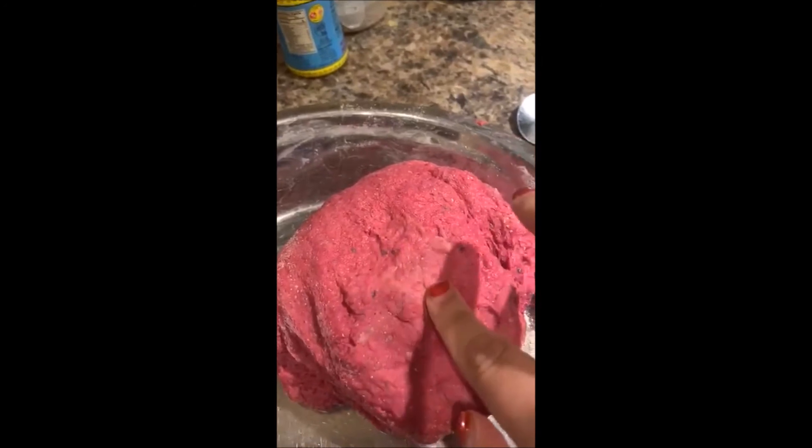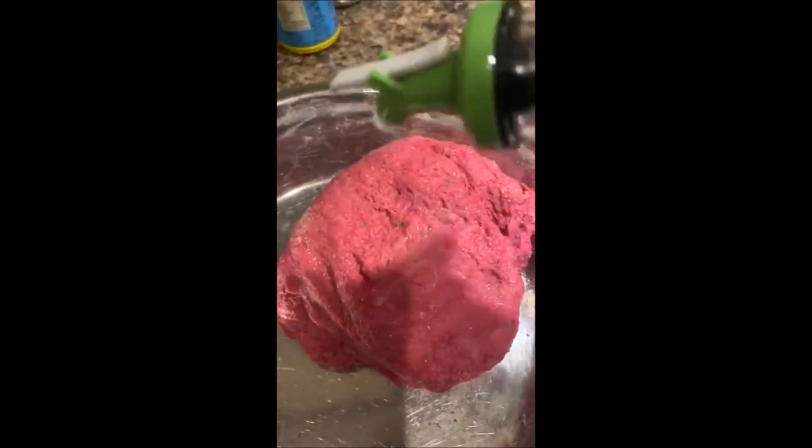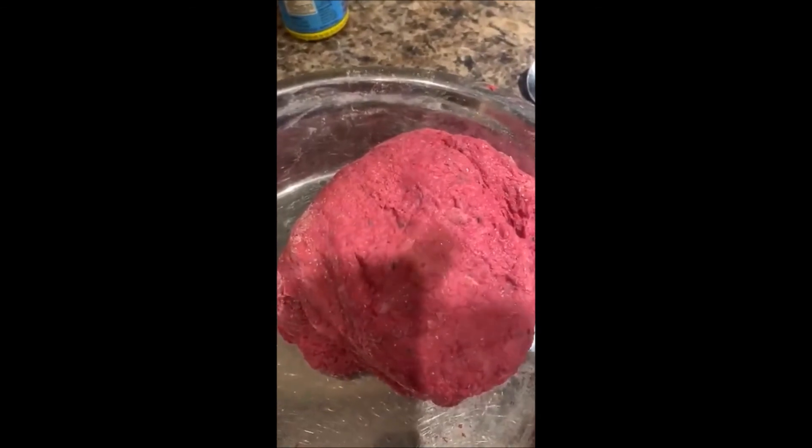I'm going to put it in the refrigerator for 10 to 15 minutes after covering it, so that it can rest and be used for puri, roti, and paratha.